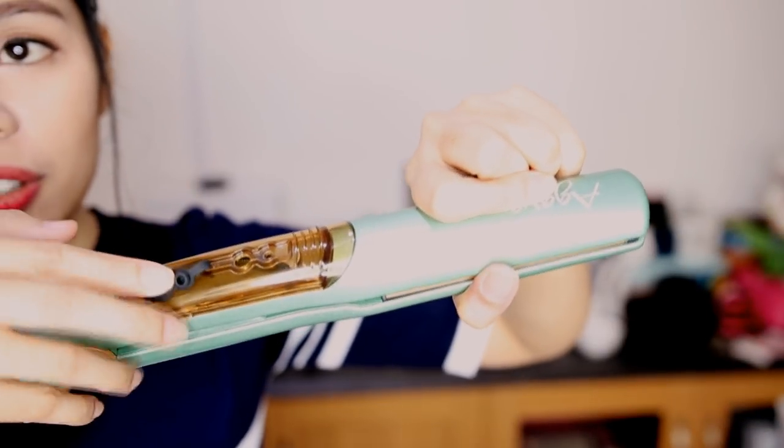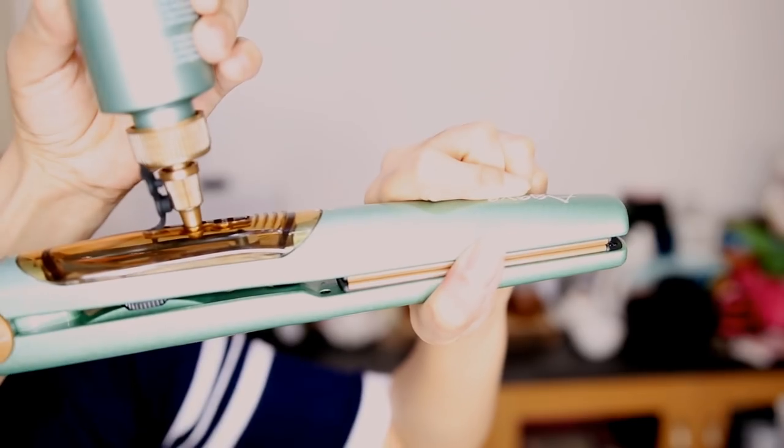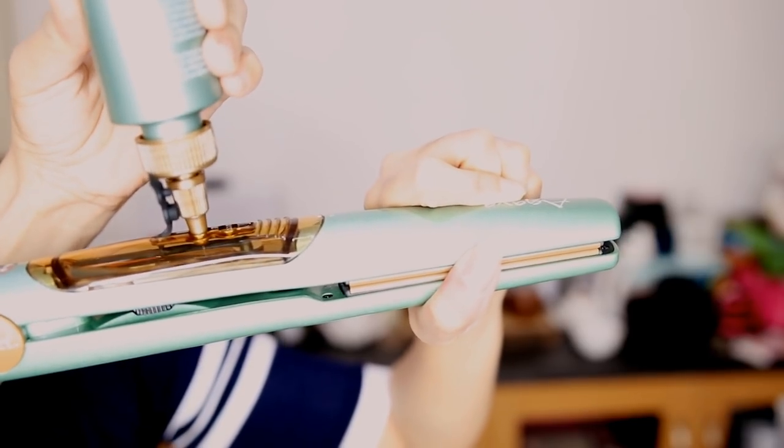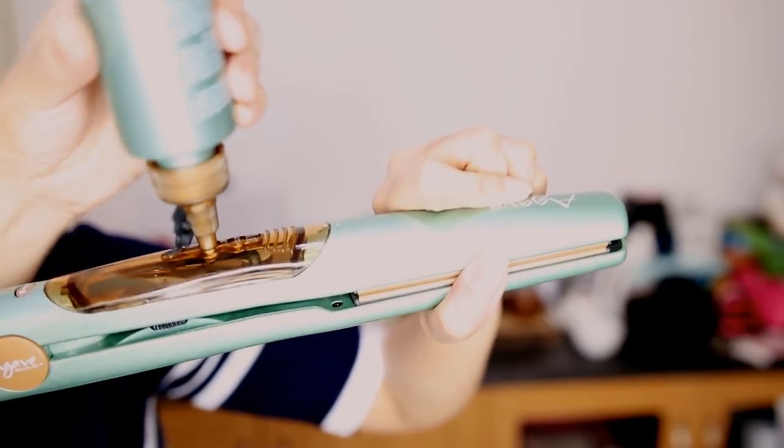It also has an adjustment for the vapor — you can set it to low or high. What you do is you just open the cartridge and then put the oil inside. So we're just putting the oil inside — a little bit more, okay, that's enough.